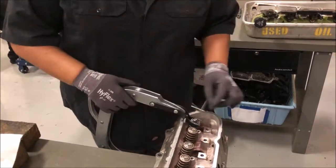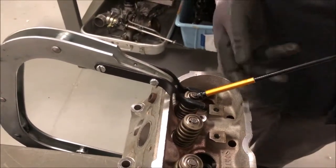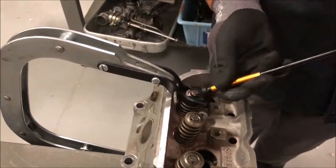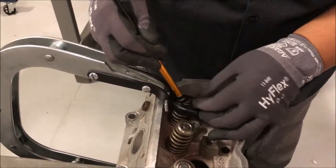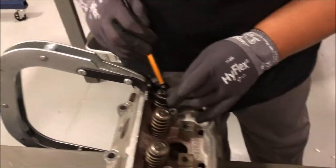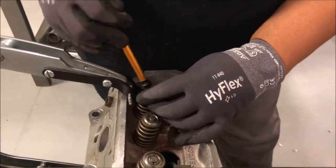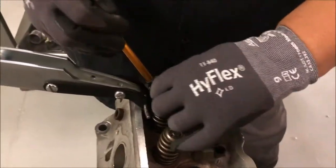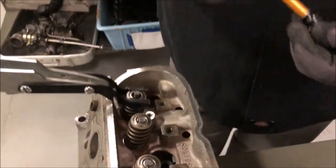You see how that loosened that up? Now we're going to take this magnet and we're going to pull out that valve keeper. We'll set these to the side, but you want to make sure that you put them in the right place and keep them together, because if a keeper falls into the cylinder, you're going to have a whole lot of pain.